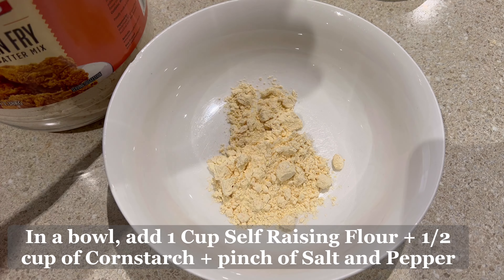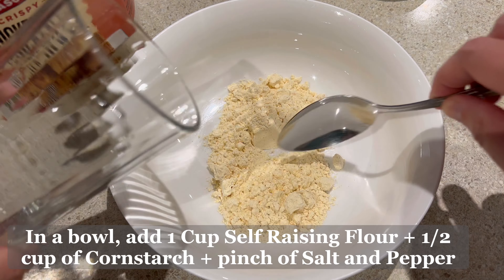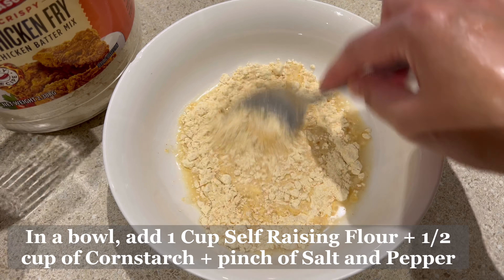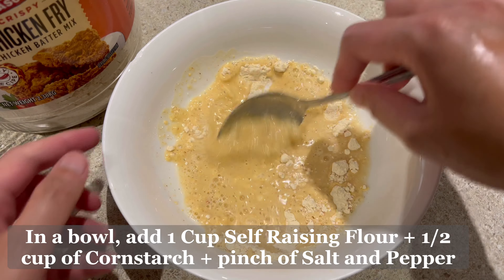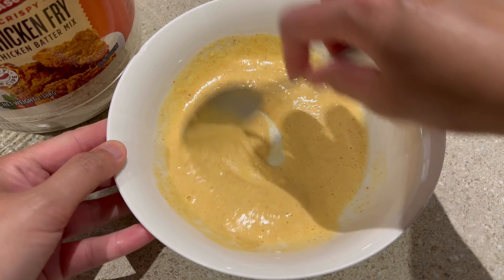Here's an alternative coating if you don't have a ready-made mix: combine one cup self-raising flour, half a cup corn flour, and a little salt and pepper, then gradually add water until you achieve a thin batter consistency.